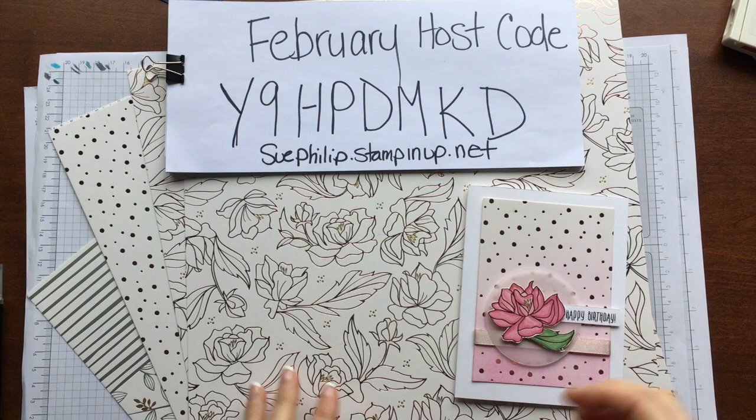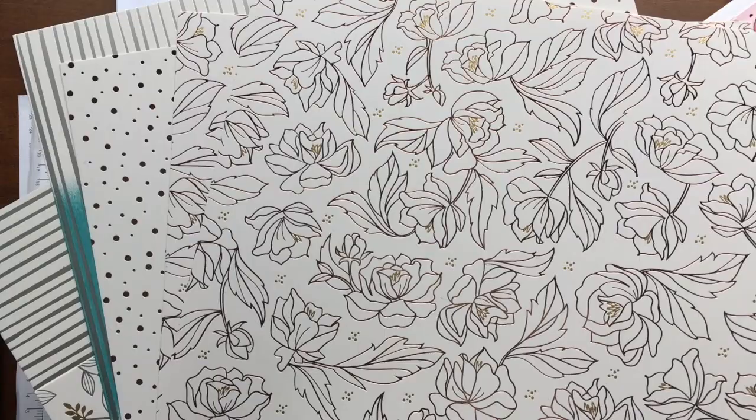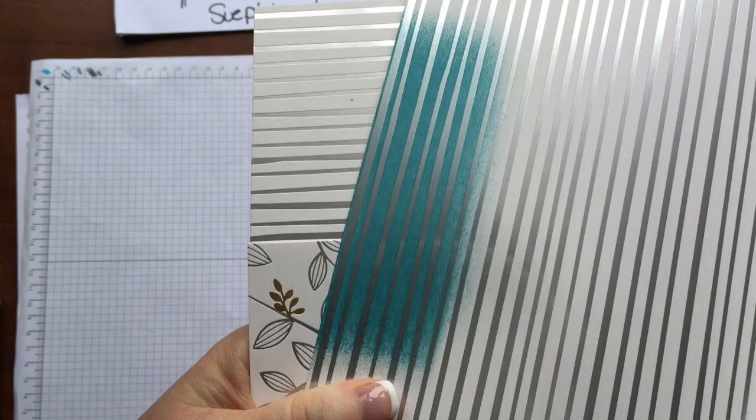First of all I'll just show you the papers that you get in the Springtime Foils Specialty Paper when you earn it for free with a $60 order. These are the papers in it — they're absolutely beautiful and you can color them, spritz them, brayer them. So we're going to do some brayering and coloring today. There are beautiful roses or flowers and it has a shimmer of a rose gold in there. We're going to use this polka dotted piece today. There's also a beautiful striped one — I've just brayered some blue on it so you can see what that looks like.